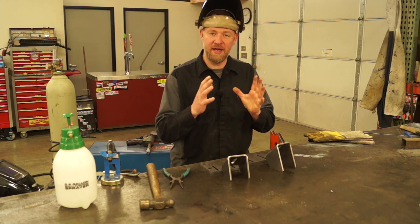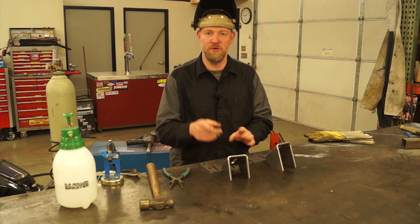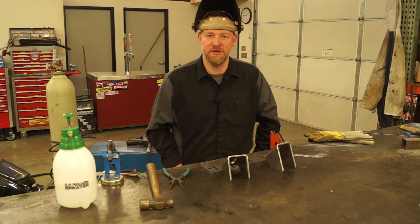Hi there, Joel from Jonesy's, and today I'm going to show you guys how to assemble your DIY U-Weld-It Cummins Engine Conversion Mount Kit.